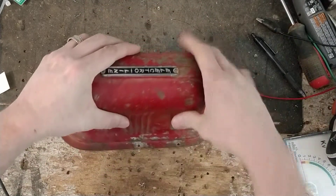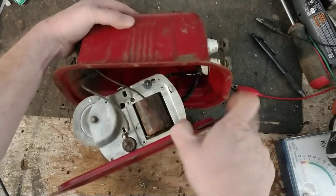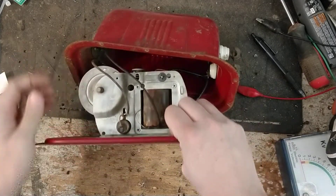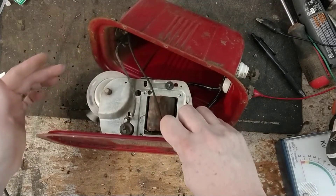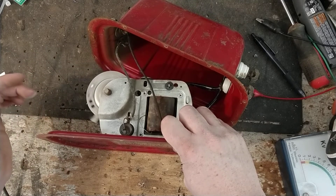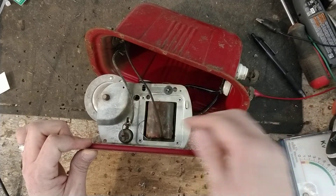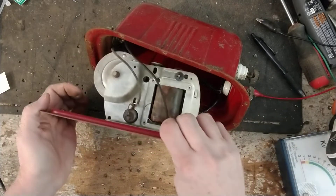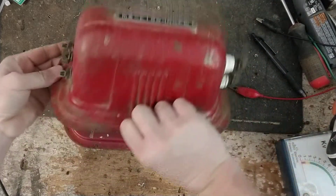We'll take the case off here. It only comes off so far because the wires inside are very short. But that's what it looks like on the inside — it has a little wheel here that goes back and forth and clicks. Here's what the other side looks like.